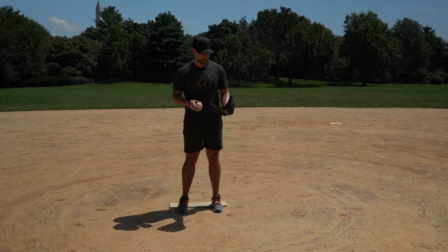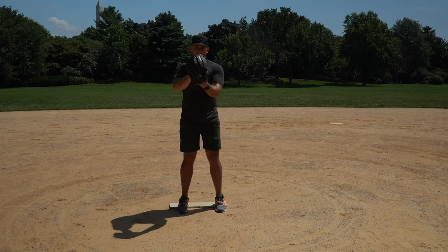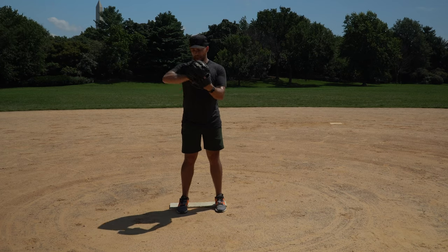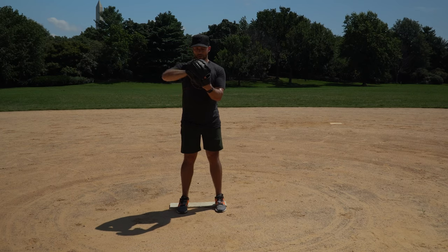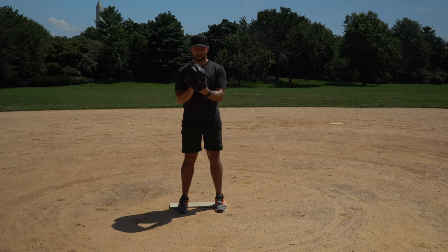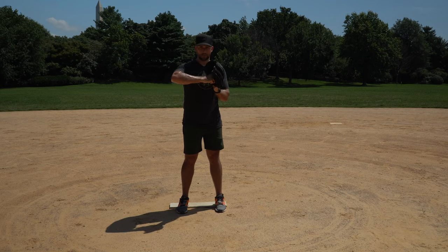The second most common way of tipping your pitches is wrist angle, which kind of goes hand in hand with hand height. You could have your hands high for a fastball, a little bit lower for a curveball. But beyond that, the angle of your wrist will often change. Sometimes you're here for your fastball, and then when you get your changeup, because you have to dig a little bit, you change your wrist. So it's very common to see something like this for changeup, this for fastball — a subtle difference in the wrist angle or the arm angle entirely.